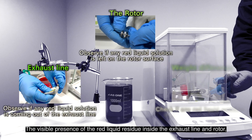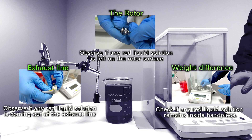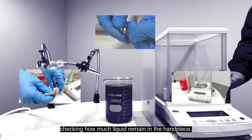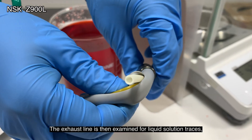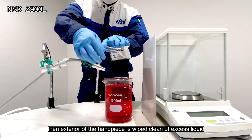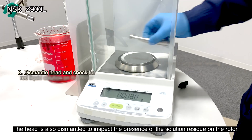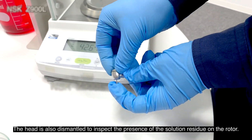The visible presence of the red liquid residue inside the exhaust line and rotor is noted, as well as the weight differences before and after the operation, checking how much liquid remains in the handpiece. The exhaust line is then examined for liquid solution traces, the exterior of the handpiece is wiped clean of excess liquid and weighed again, and the head is dismantled to inspect the presence of the solution residue on the rotor.